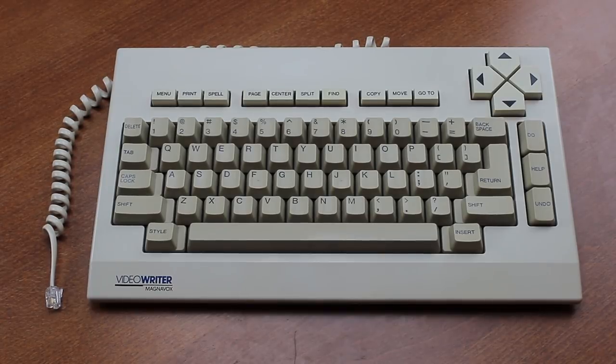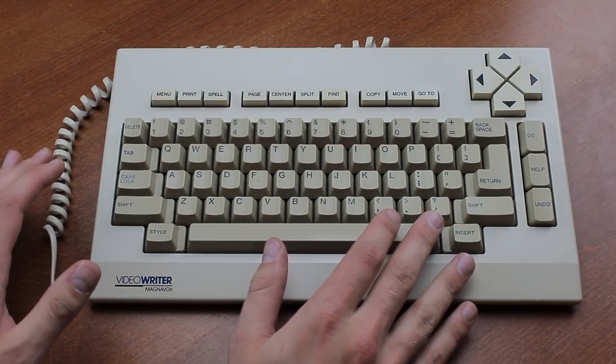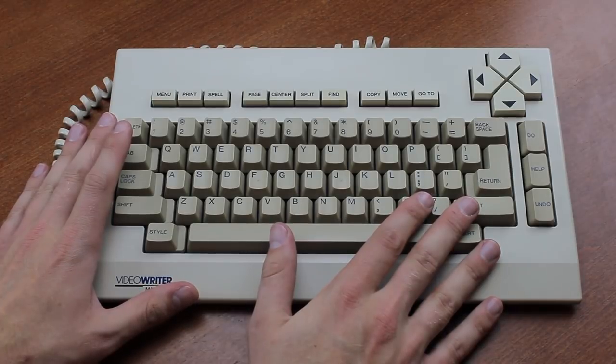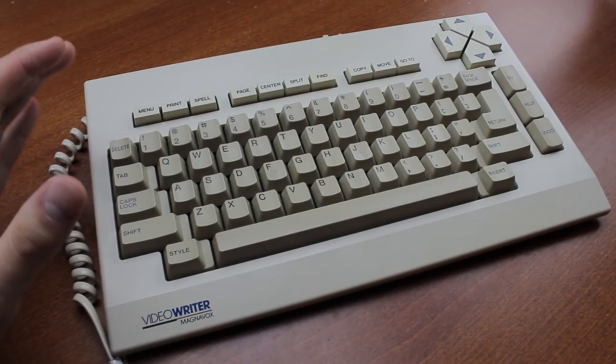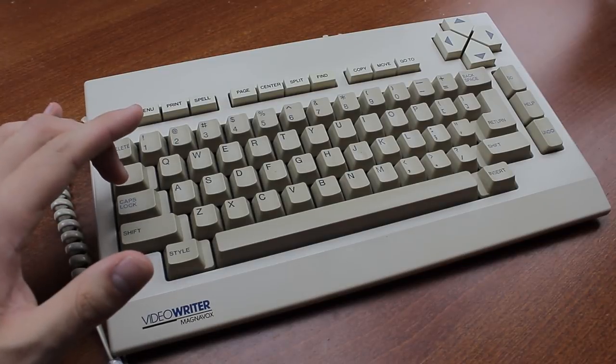Hello and welcome to this review of my Magnavox Video Writer. I can't even count how many times a brown Alps keyboard has been requested over the years, but finally it is here. It took such a long time to get to this point because they're not that easy to get.